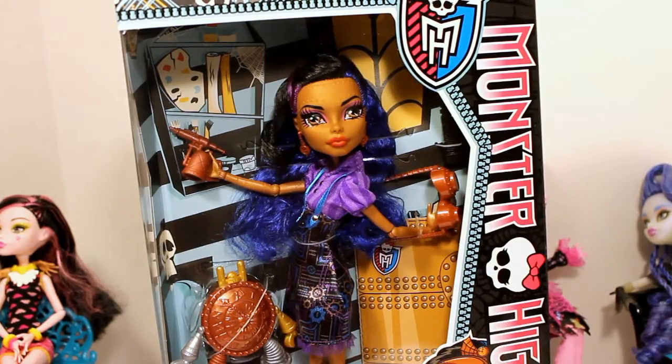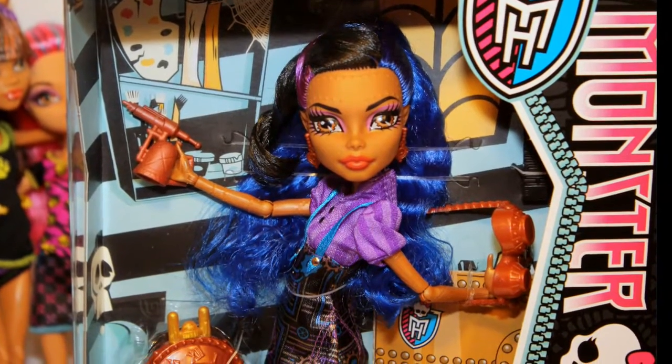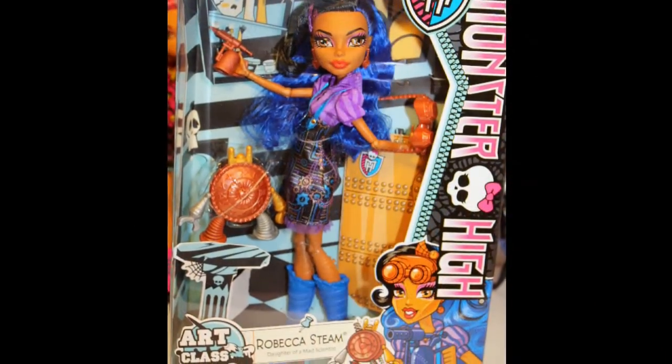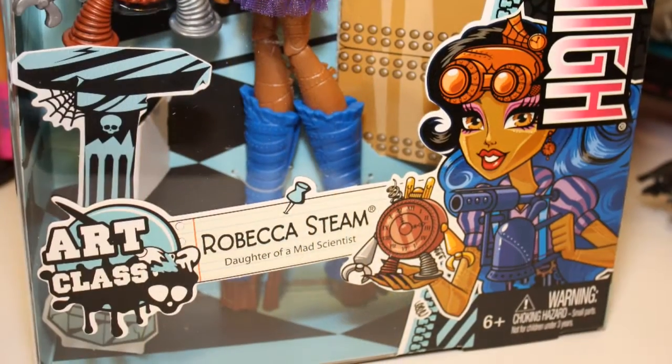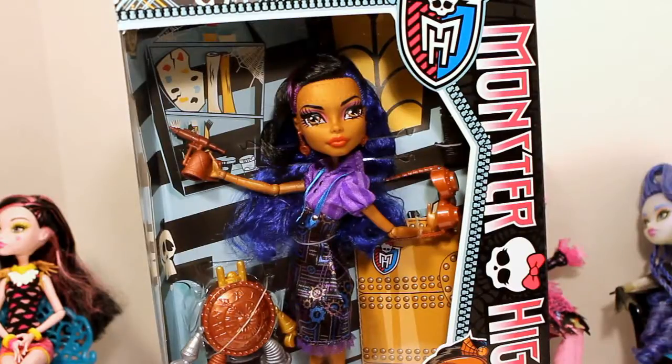Maybe you could be working with metal in art class. She has skin that looks like copper metal. She always has blue hair in this collection, she also has black and purple hair. She is wearing a cute little dress with suspenders and she has very large blue boots on. I'm super excited to get her open.